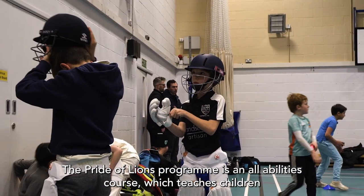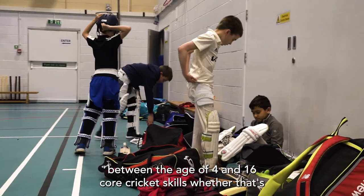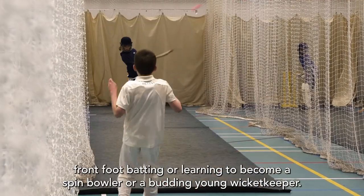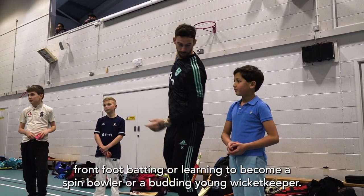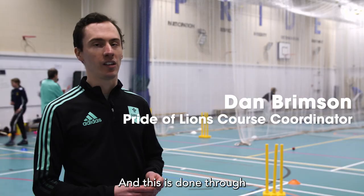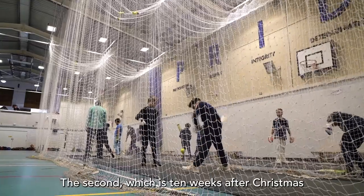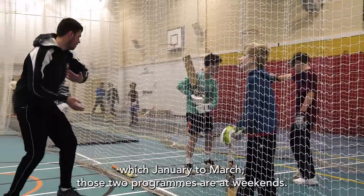The Pride Alliance programme is an all-abilities course which teaches children from the age of four to 16 core cricket skills, whether that's front foot batting, learning to become a spin bowler, or a budding young wicket keeper. This is done through two core programmes: one pre-Christmas between October and December, and the second which is 10 weeks after Christmas, from January to March.